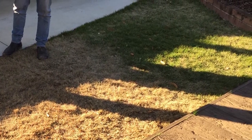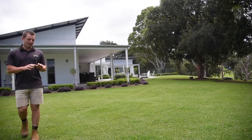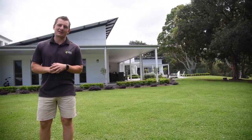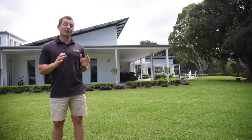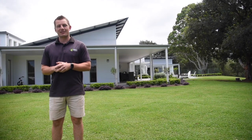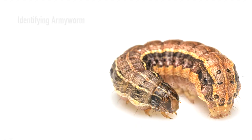Armyworm unfortunately have a preference for healthy lawns — these will be the most appealing to them in the street, so stay alert if this lawn is yours. The life cycle can be 30 to 40 days, which means they can occur several times over summer and autumn. Armyworm can be identified by the following characteristics.